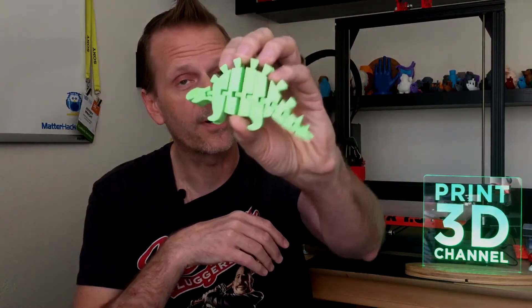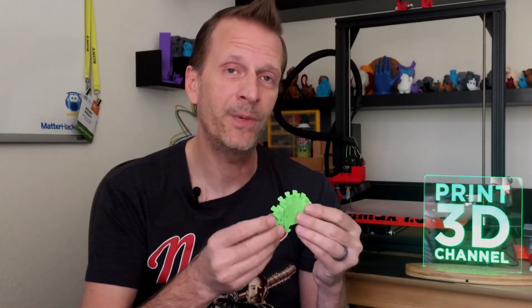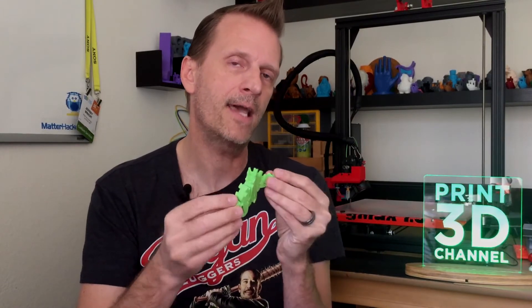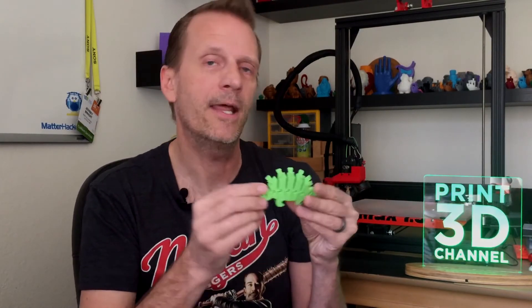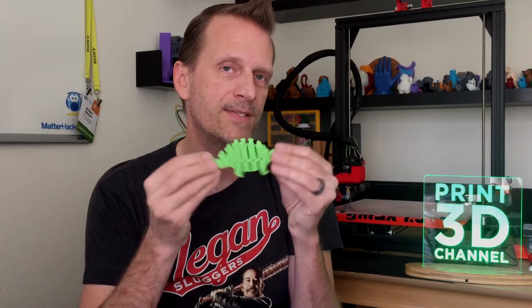That about wraps it up for Day 126 of the 3DP-365 Project. I hope you guys found this episode interesting and informative. Don't forget to subscribe to the channel, comment, like, and share those videos, and I'll see you tomorrow. This isn't the most exciting print in the world — we didn't G-Max size it, it isn't a multi-part build, it isn't a part for the printer. It's literally a toy. But what's cool about it is all these hinges. If you have a 3D printer, I challenge you to download and print this yourself — I'll put the link in the description. Let me know on social media if your printer had as much success as mine.